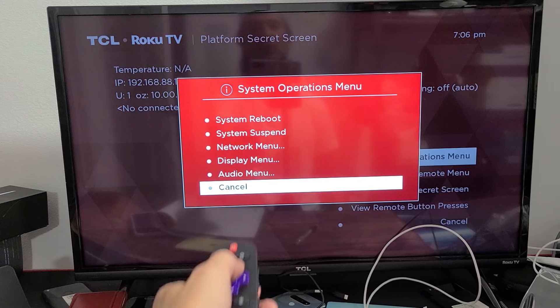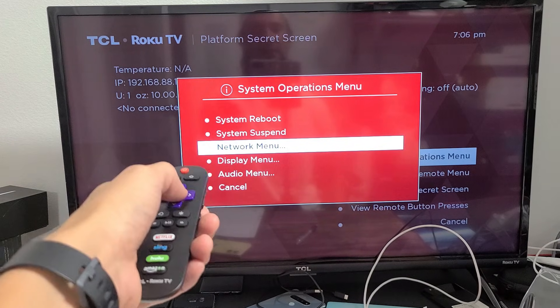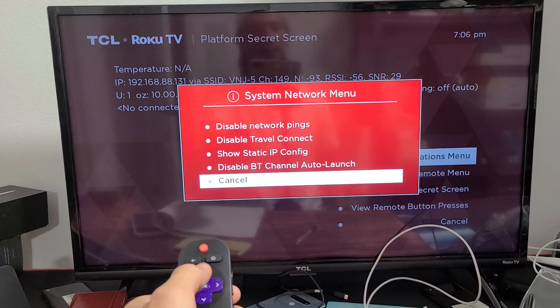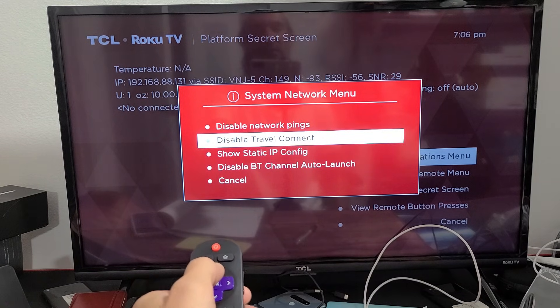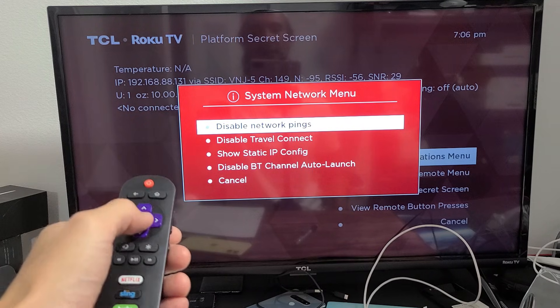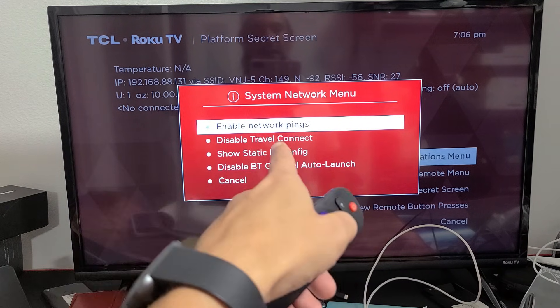From here, you want to go to network menu right here. Click OK on the menu. And now from here, you want to move up to where it says disable network pings, and what we want to do is enable it. So as soon as I click OK here, now it says enabled.